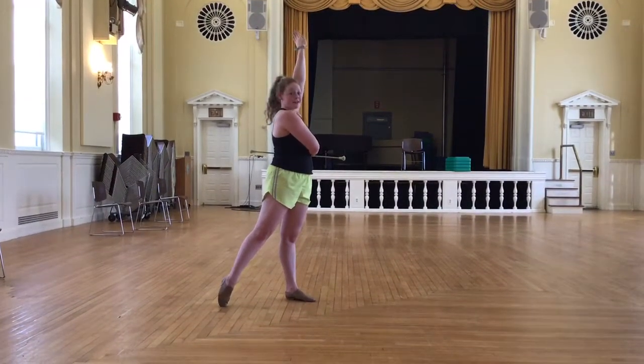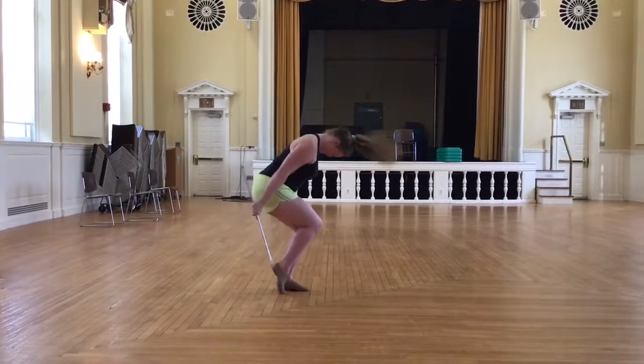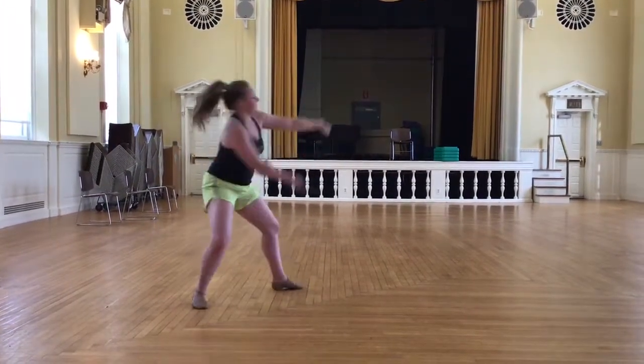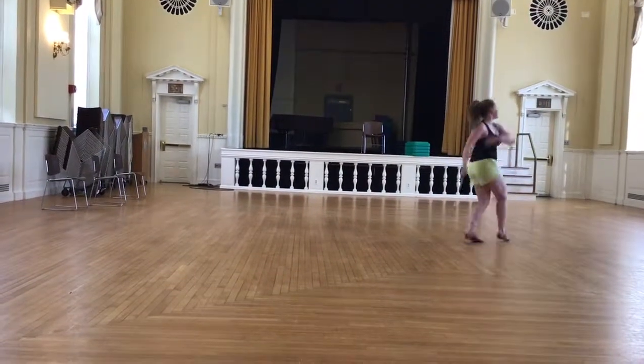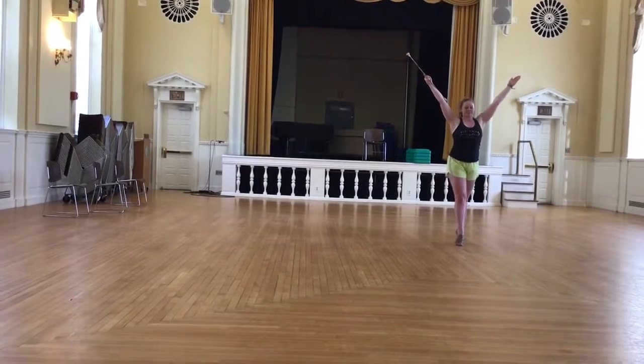And once they finish, you're going to join together with everyone on 1, 2, 3, 4, 5, 6, 7, 8. 1, 2, 3, 4, 5, 6, 7, 8. 1, 2, 3, 4, 5, 6, 7, 8.